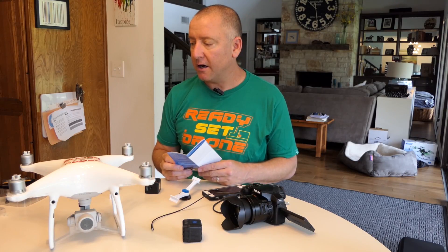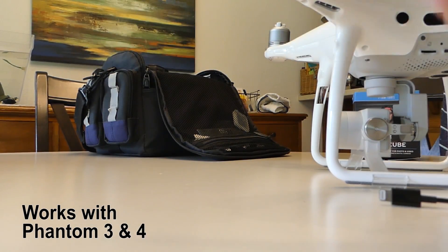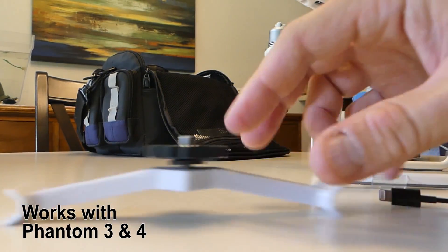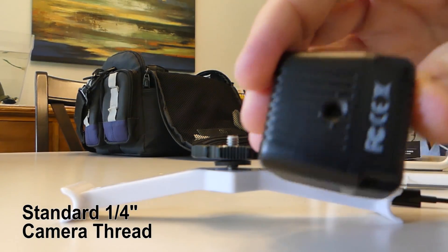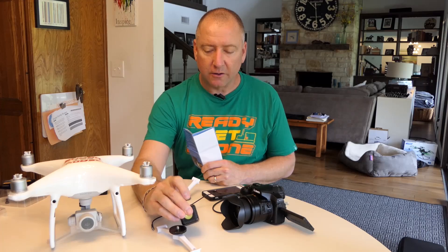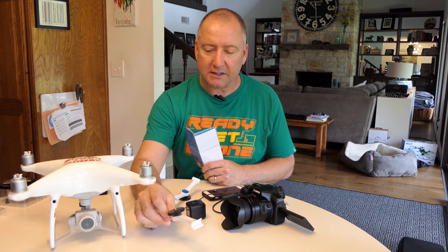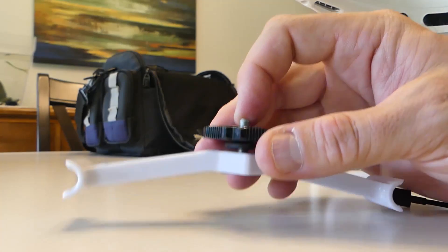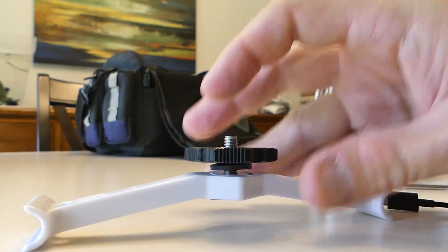The packet I received came with two Lume Cubes, two chargers, as well as two of these mounts that go on your DJI Phantom 4. These mounts are designed to go on the landing gear and it's just a standard camera thread. That's also what's on the bottom of the Lume Cube — a standard camera thread you can thread into any tripod. The Lume Cube feels like it's made of aluminum so it feels pretty rugged. The mount itself is made of plastic, but it's really thick, durable feeling plastic.